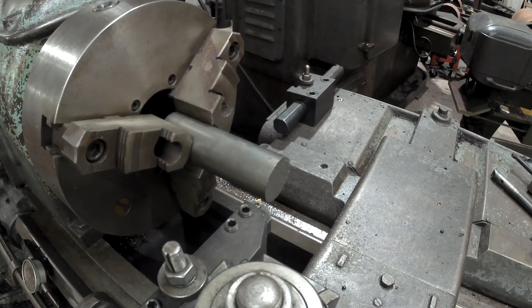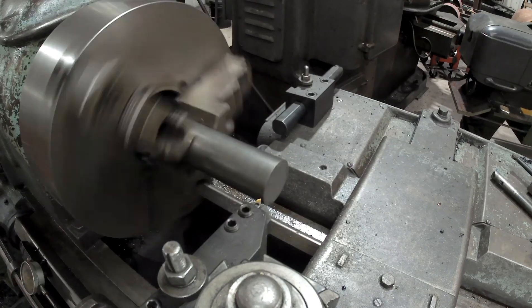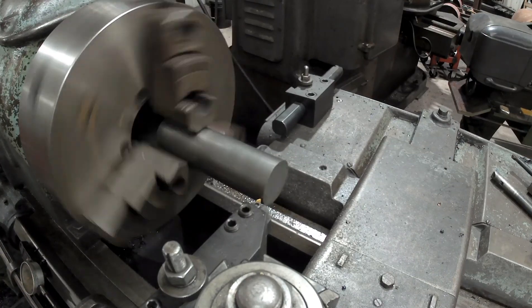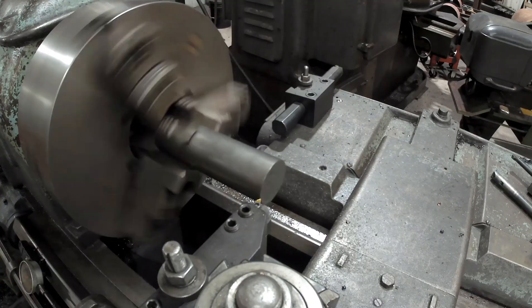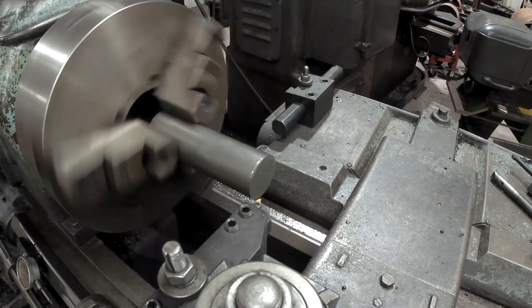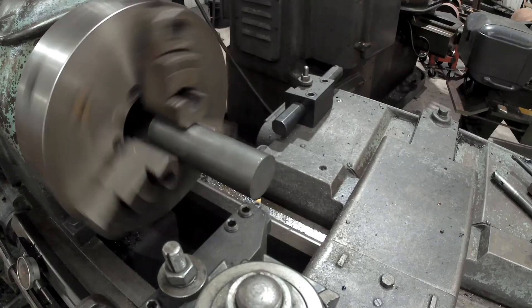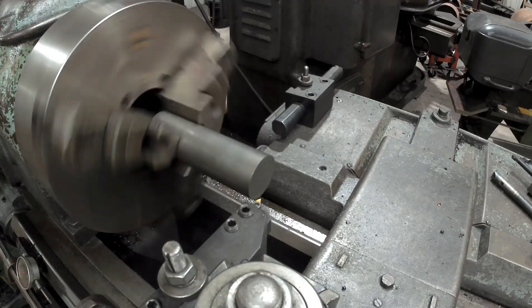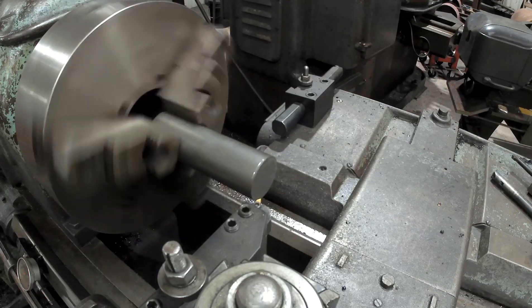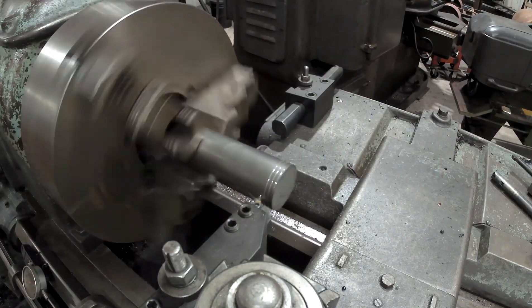We'll turn in about 50 thousandths on our compound on our first pass. So we're zeroing our cross slide dial — zero. Turn it in 50, and I wait for a number to come up to line up. There's a four — I'm on four right now. So we run our first cut.